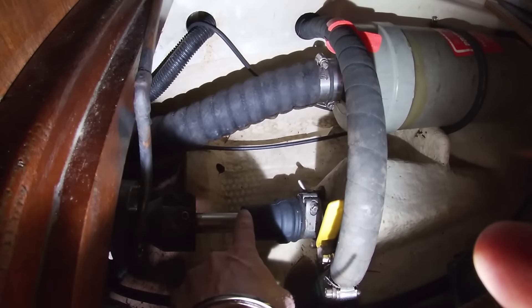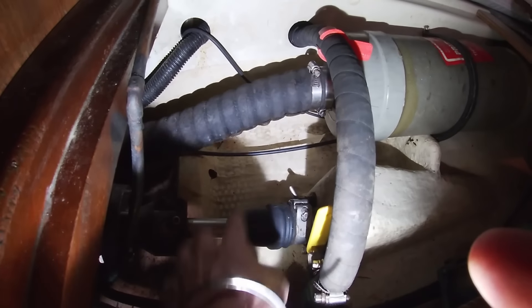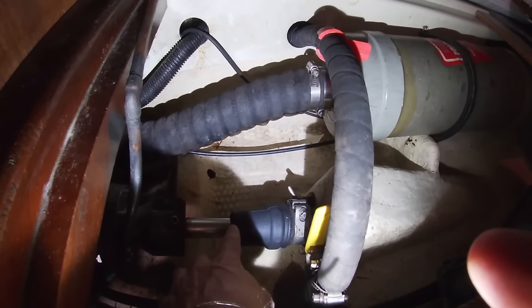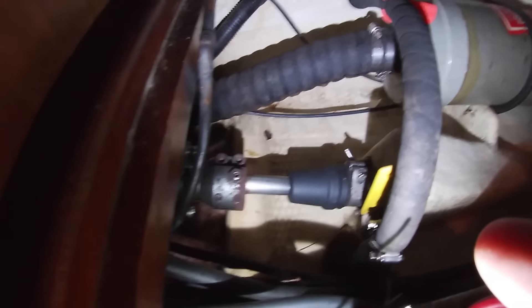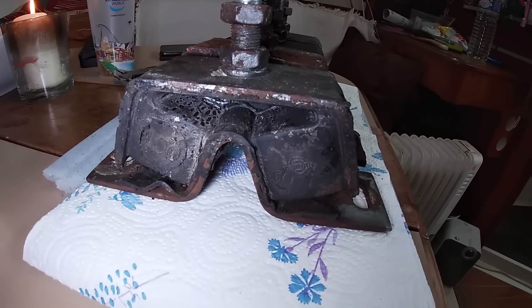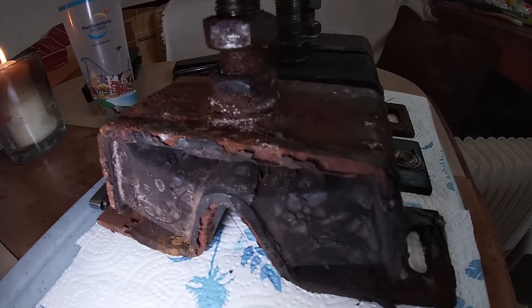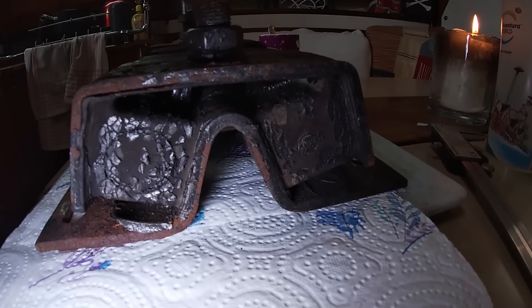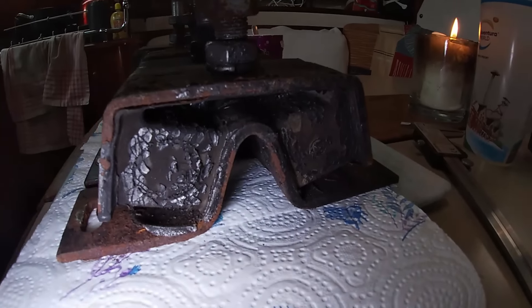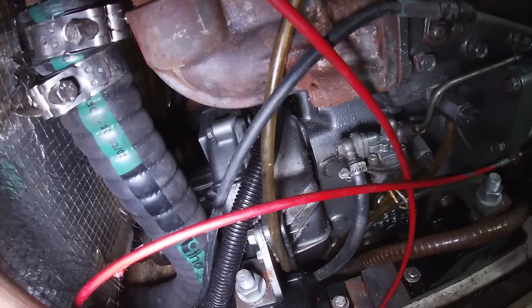Pourquoi changer les cylindres blocs moteurs ? On les change tout simplement parce que le moteur à chaud a de fortes vibrations. Ça me faisait vibrer l'arbre d'hélice, et ça me faisait fuir — l'arbre d'hélice bougeait tellement que ça me faisait goûter le joint. Après l'arbre, c'est l'eau — on est dans l'eau après. Donc avec les vibrations du moteur, ça faisait vibrer l'arbre d'hélice et ça me faisait des fuites assez grosses et importantes ici. C'est pour ça que j'ai décidé de les changer.